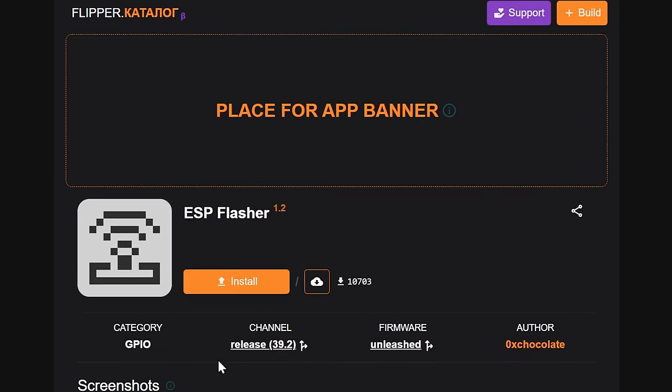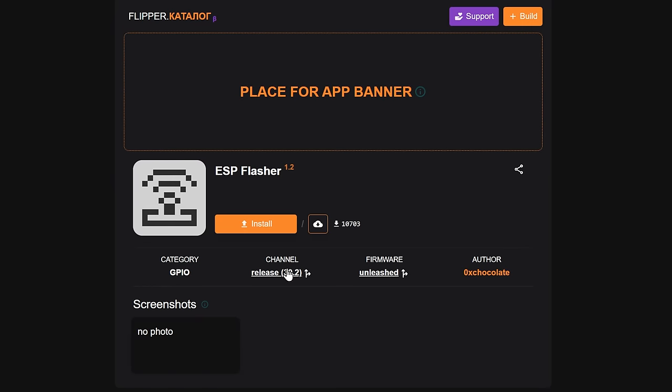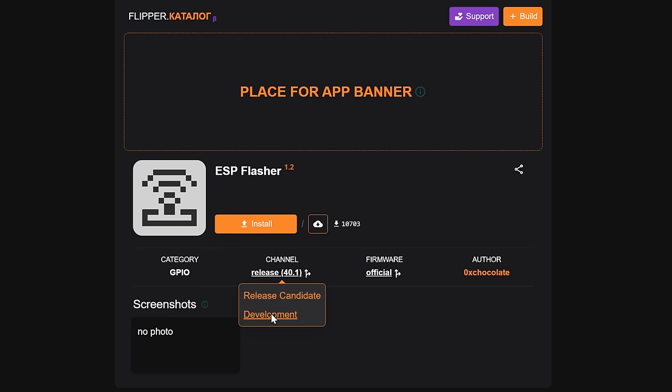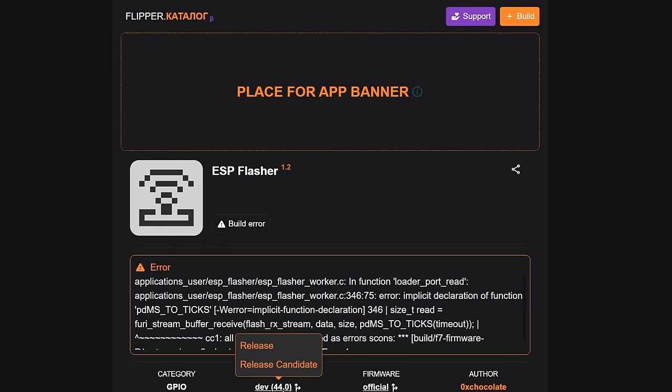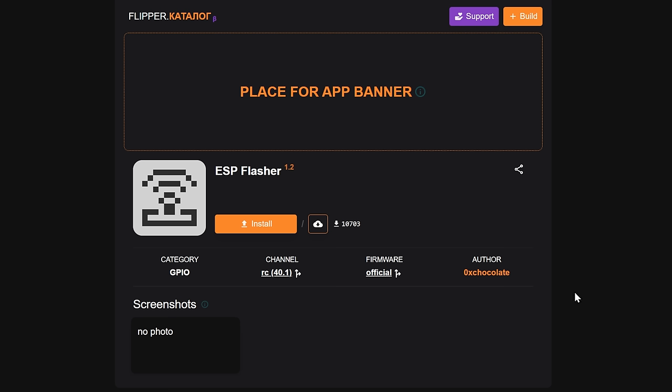I'm going to click on ESP Flasher and install that. Make sure you set it to Official firmware, and then check the development release candidate. And crash — so of course these things happen on the development channel. Let's try the RC release candidate — okay, so this will work. I'm going to flash release candidate onto my Flipper, and then we can install it and go from there. That's one of the drawbacks of running development builds — sometimes they're not compatible with everything. We've got release candidate installed, so we'll click the install button and it opens a serial port.